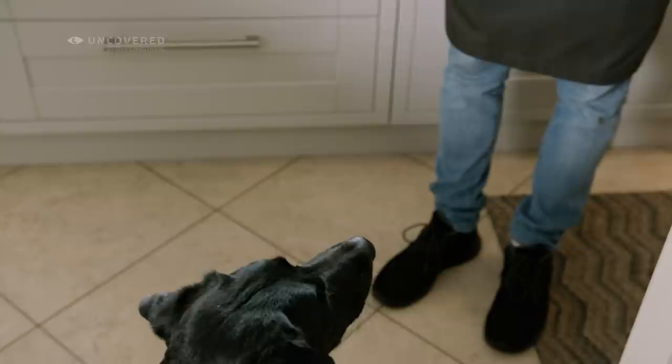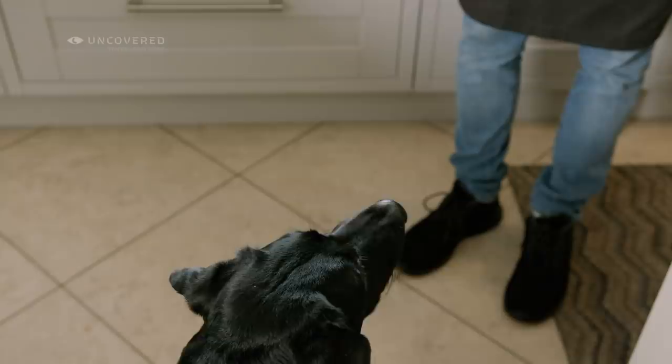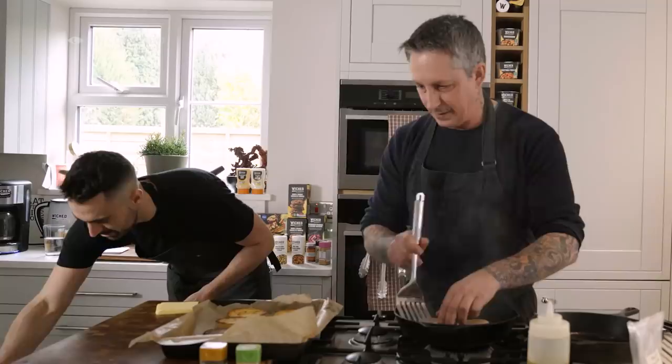Frankie the cat gets a cameo! Can we get a shot of Frankie? Hello darling, got some cheese for you. This is the Follow Your Heart smoked cheese.